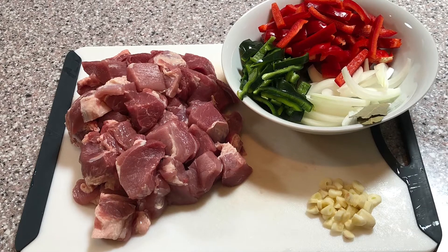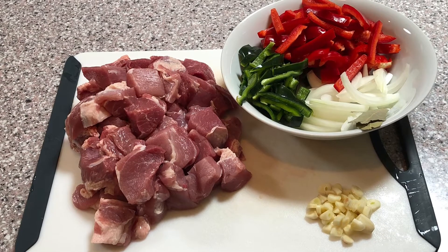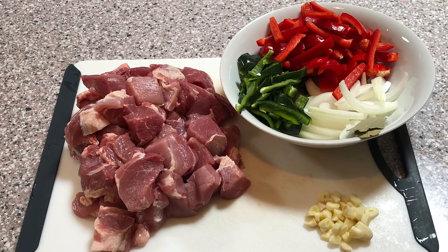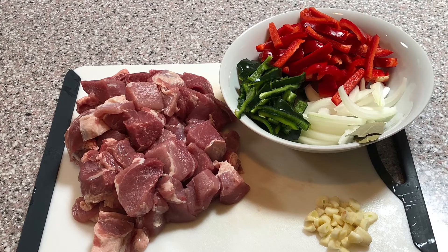The pork can be cut into large chunks or small chunks — it's totally up to your preference. Likewise, the vegetables can be cut in slices, cut into chunks, or just diced. I just like the way the slices look in the final product, so that's why I went with slices.